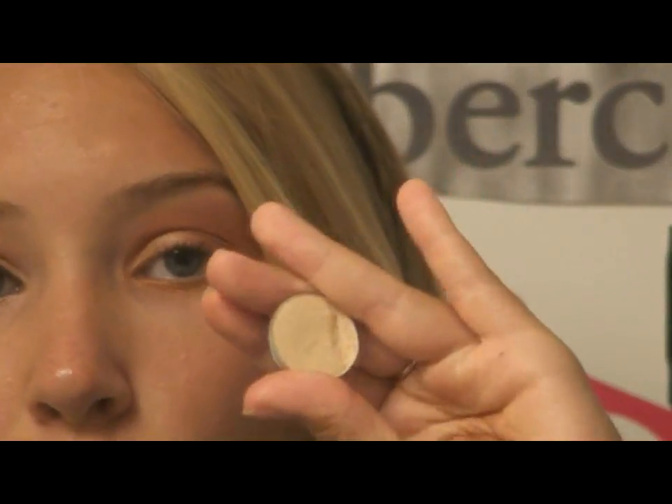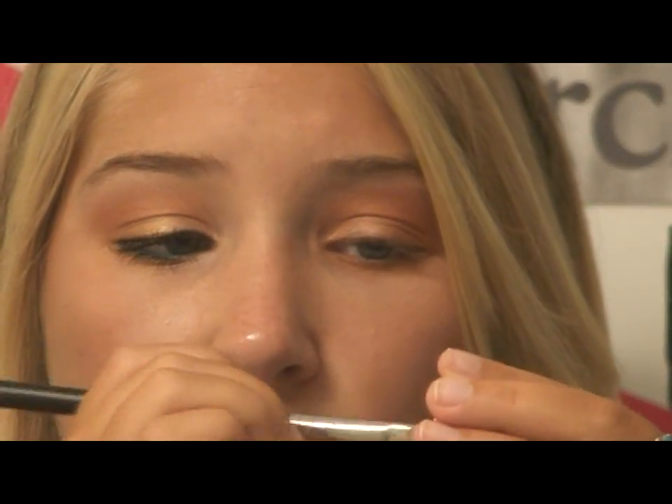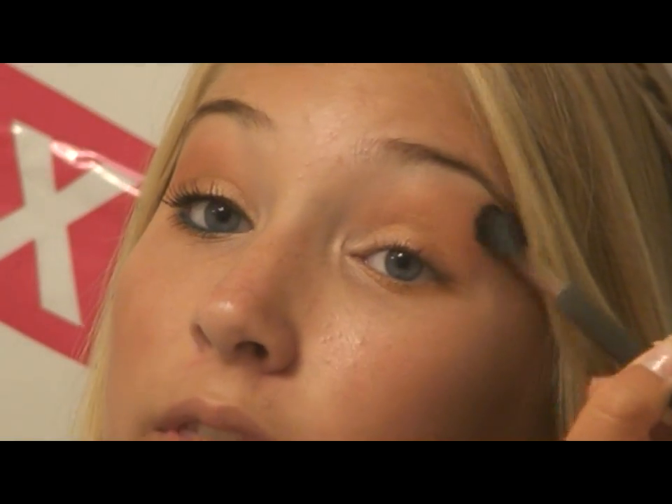I'm going to take MAC's Dazzle Light, which is a white color. Mine cracked on the edge. I'm going to get a little bit on whatever brush and put that on the brow bone, and then take a little bit on the center of the brow bone around the arch of my eye. And now to take some of those harsh lines out, I'm going to use a 224 brush — one of my favorites — and just blend everything in.